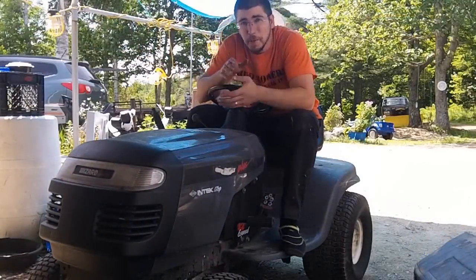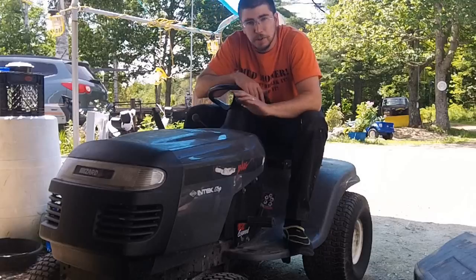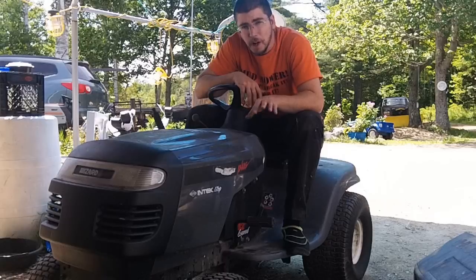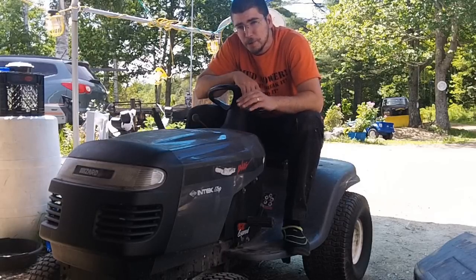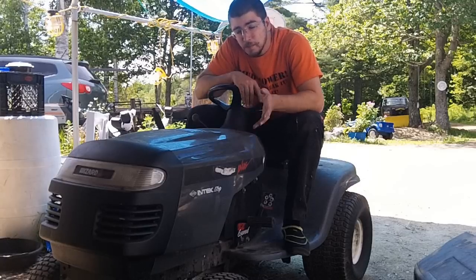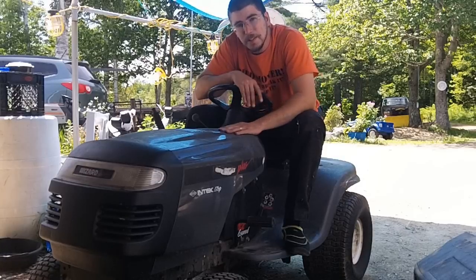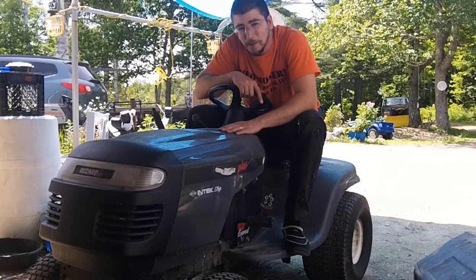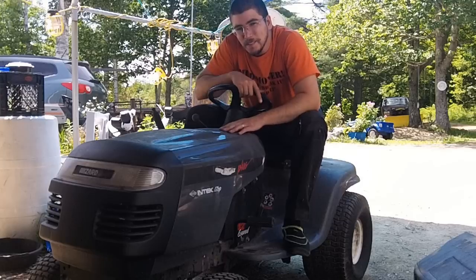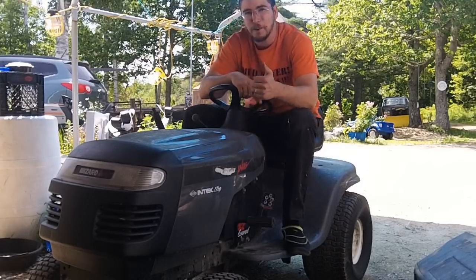Hi guys. So is it perfect? No. But free is free. The electrical problem isn't a big deal — check down in the description, I'll put a link for how I made a push button toggle switch setup for one of these previously, and that's what I'm going to do with this one. What I'm debating at this point is another mud mower build — I like the name Mudwizard. What do you guys think? Comment down below. Have fun guys.